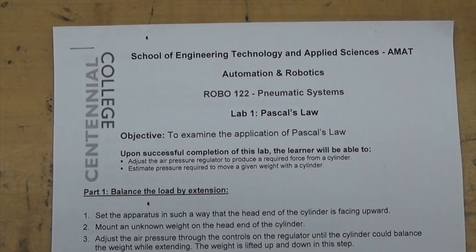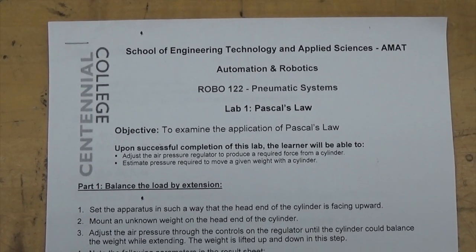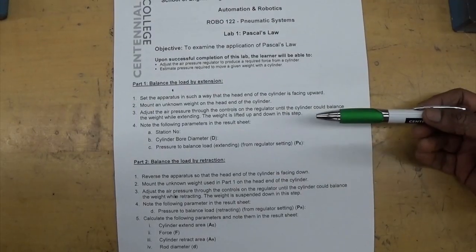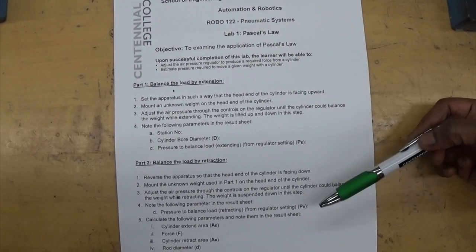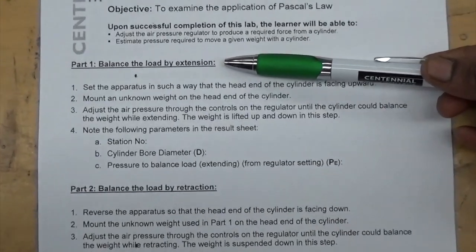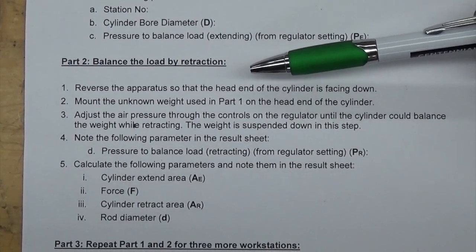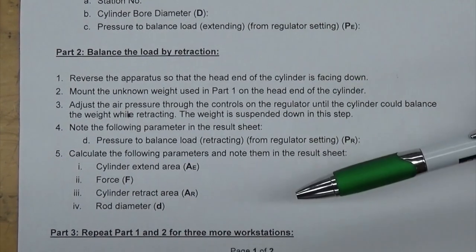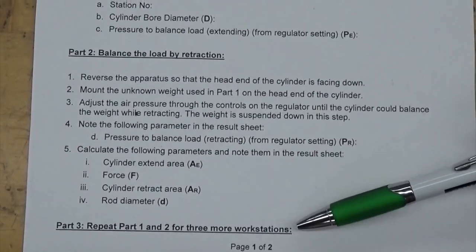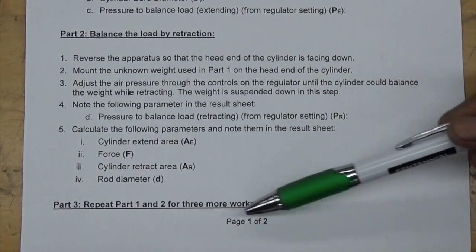Today we are going to do Experiment 1 - Pascal's Law for Robo122 Pneumatic Systems. This experiment basically has two parts: the first part is to balance the load by extension, and the second part is about balancing the load by retraction. We have included a third part which is repeating parts 1 and 2 for three more workstations.